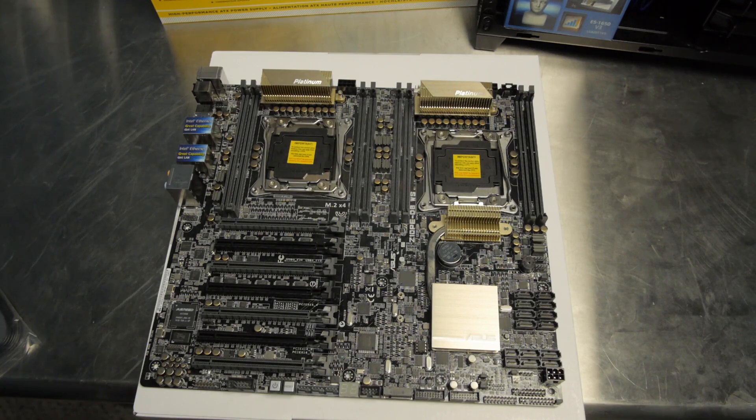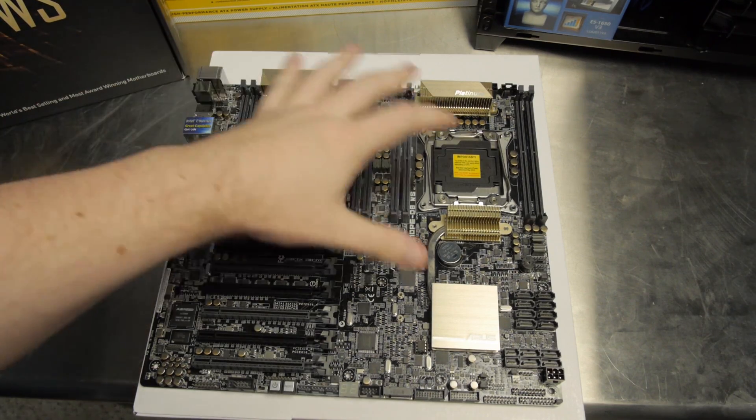I don't want to spoil that video — this video is just about the motherboard and its features. If you want to see the build, check the description because there's a link to the other video on the main channel. These videos should come out at roughly the same time. You should also be able to head over to the forum at techsyndicate.com to see more details about this motherboard and its build.